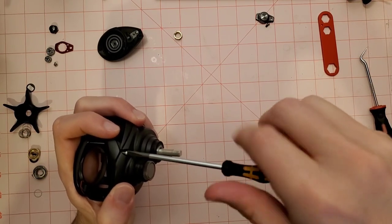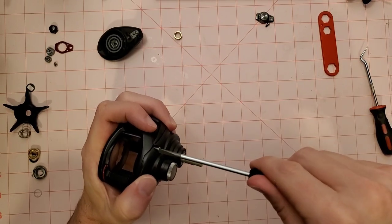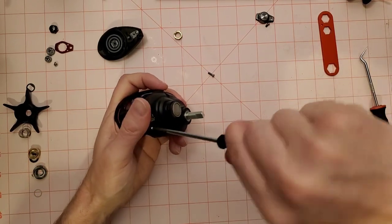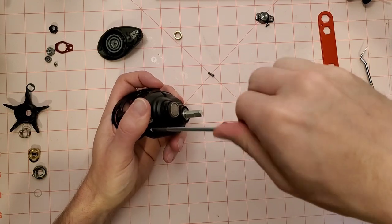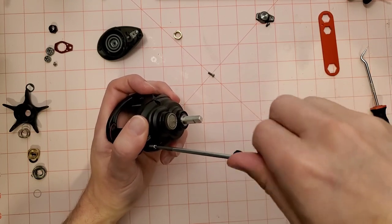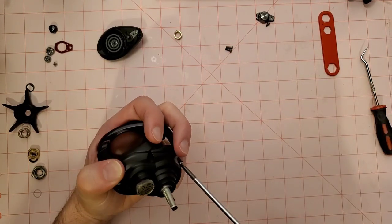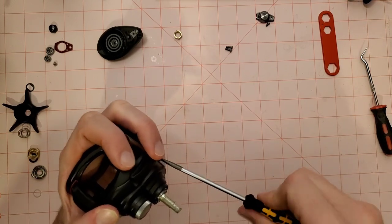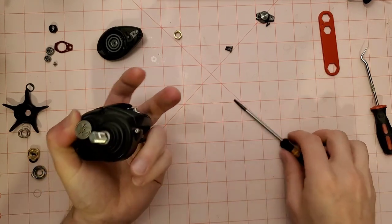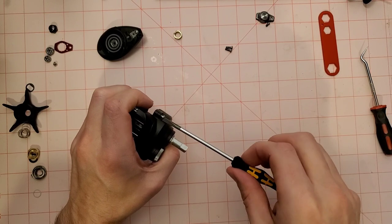The only real difference between this reel and the regular Tatula SV 103 is the spool and the body finish — this has a matte finish while the SVs have a glossy gunmetal finish, and the SVs have the SV spool. For frogging and throwing a heavier bait like a frog, I don't think I really need the SV spool. I'd rather have the extra line capacity of the regular Tatula 100. The bigger handle will give me more torque and the bearing upgrades will give me more casting consistency.